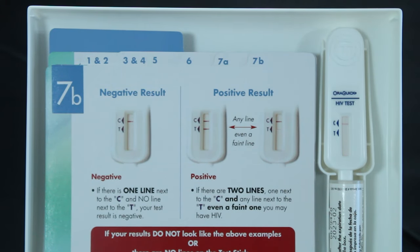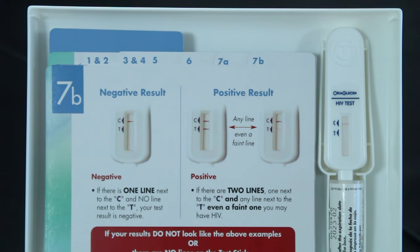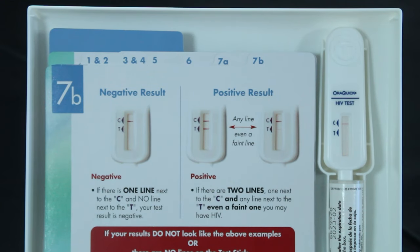You're going to see two spaces for lines — you're going to see a C and a T. The C is the control section; you should see a line there, which means that the sample actually took. If you see two lines, even if the second line is faded, that is an indication that this is probably a positive test and you need to go see a physician for a confirming test.